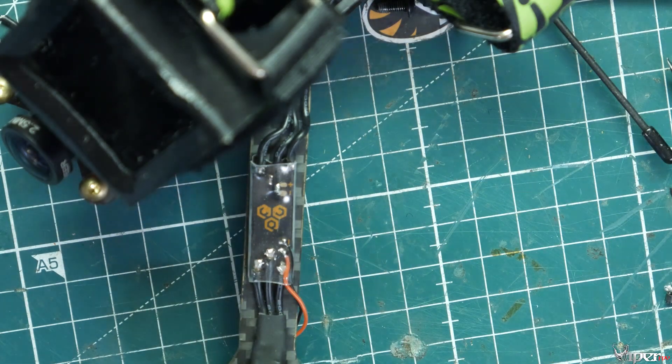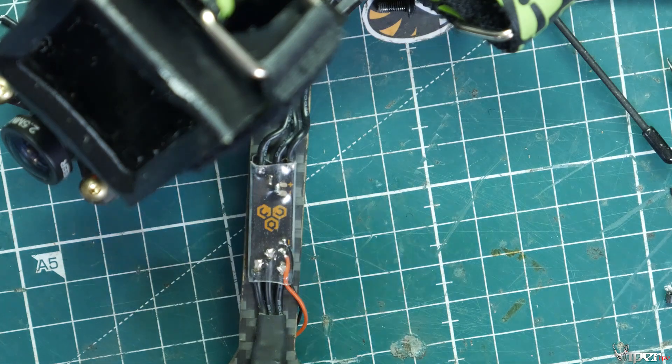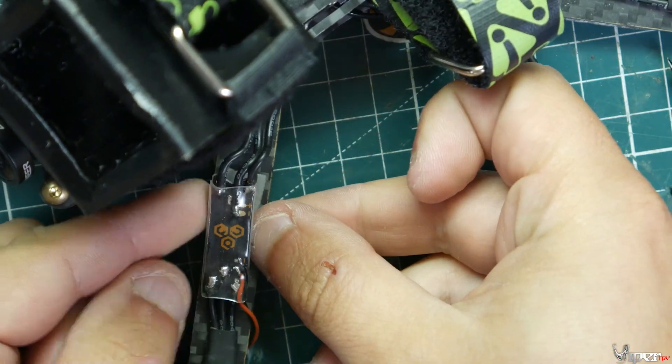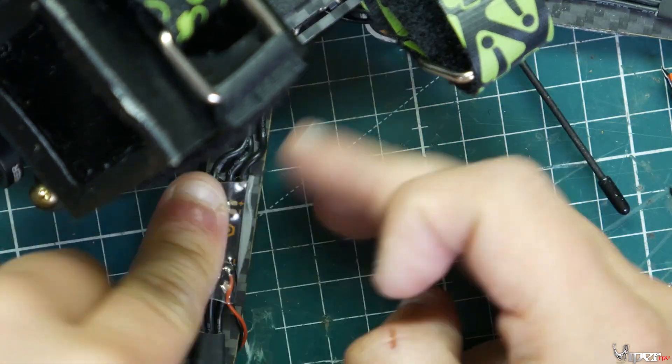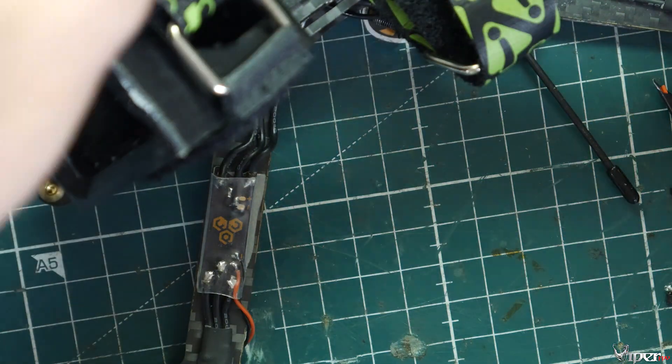Install the double-sided tape we cut to length onto the race wire on the bottom and also onto the arm, press it down, then get some zip ties and secure it onto the arm. Everything should be nice and tight to prevent anything getting loose in a crash.